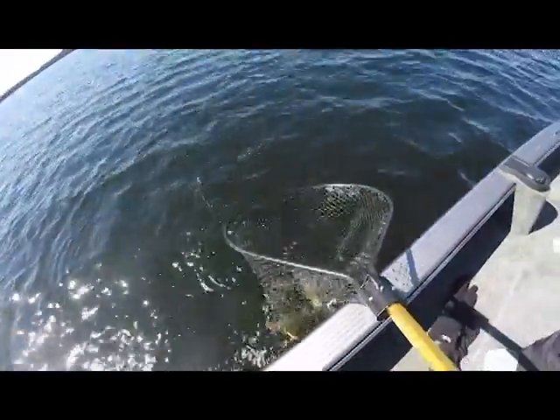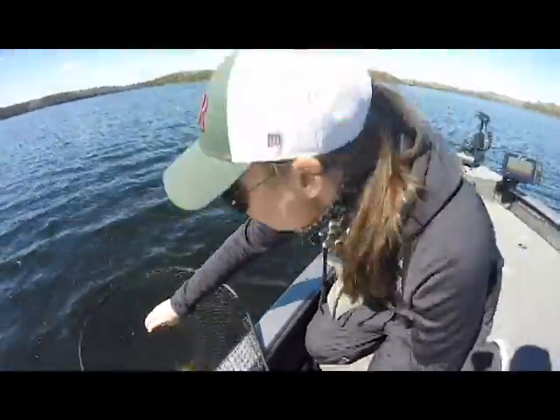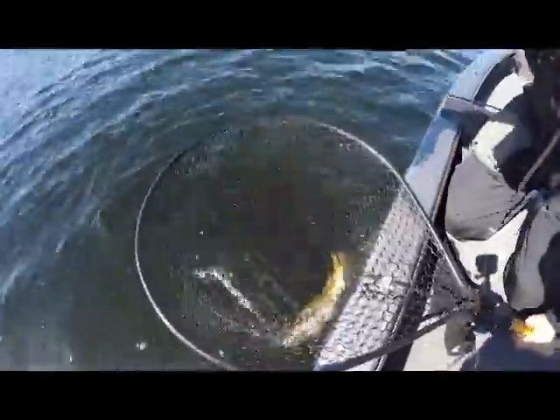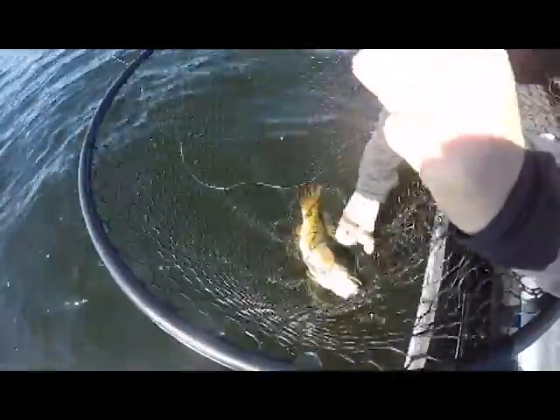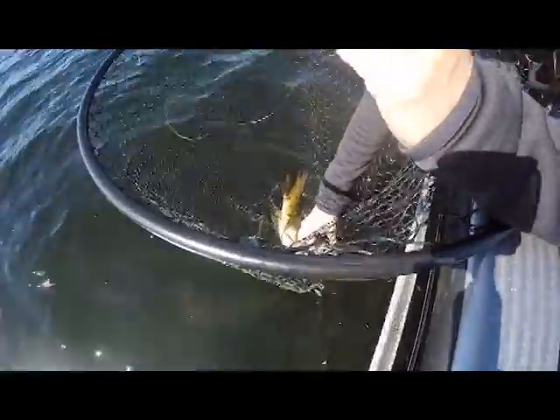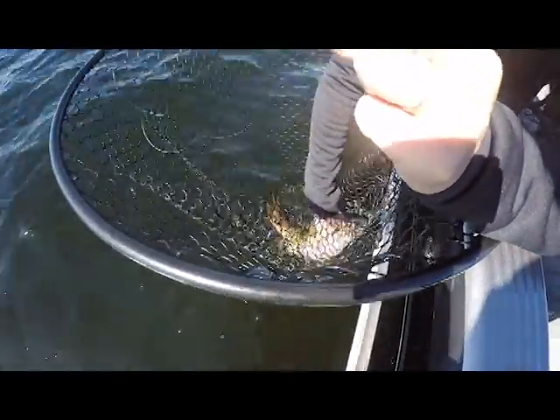That's a dandy! So we're using our summer lake trout technique — got to be careful because I got a lot of hooks on the floor here. Pull him out. Watch those hooks — those jigging wraps got some needles on them.